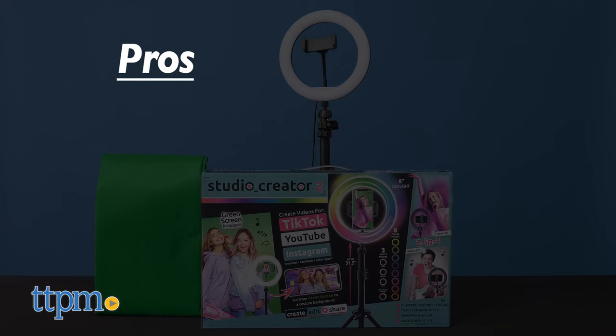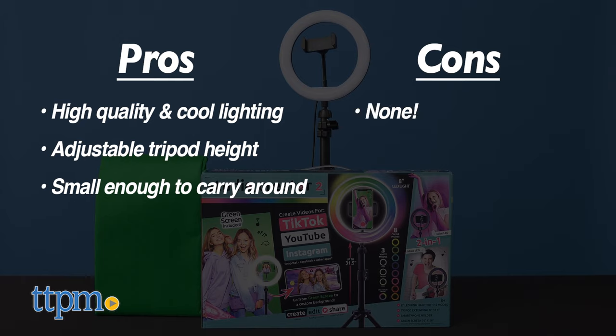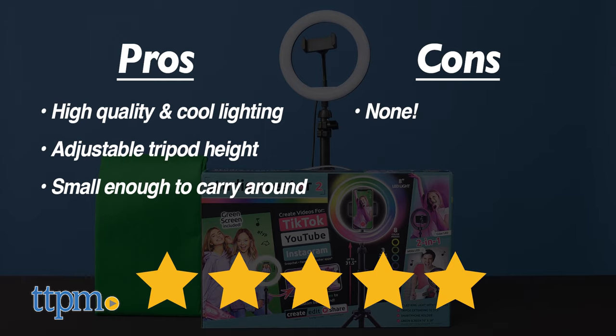My pros: you can create high quality and cool lighting anywhere. You can adjust the height slightly and it's small enough to carry around. As for cons, I have none. I give the Studio Creator 2 five out of five stars.